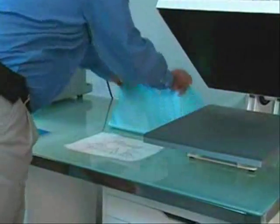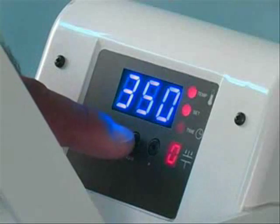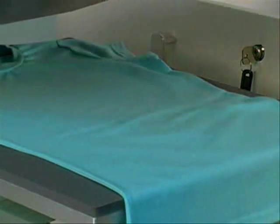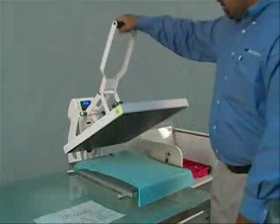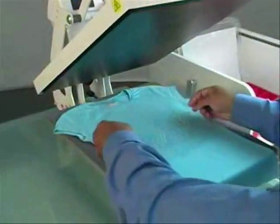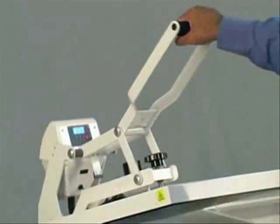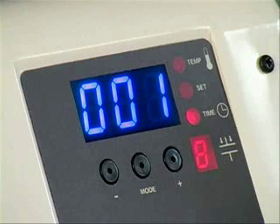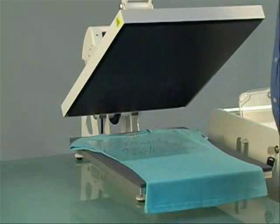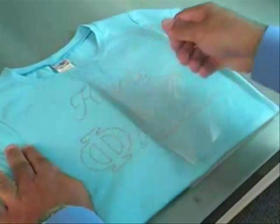Now it's time to press the graphic on our heat press. Whenever you are using the heat press, the two variables that may change are temperature and time. For working with rhinestones, set your heat press to 350 degrees and 15 seconds. Before transferring, iron your garment using the heat press. This will eliminate any wrinkles that might interfere with the quality of your finished product. Let the garment cool for a few seconds and then carefully place the graphic on your garment with the rhinestones facing down. Close the press by clamping down onto the garment and press for 15 seconds. The heat and pressure of the press will bond the rhinestones to the garment permanently. Allow the graphic to cool for a few seconds then peel off the transfer tape.